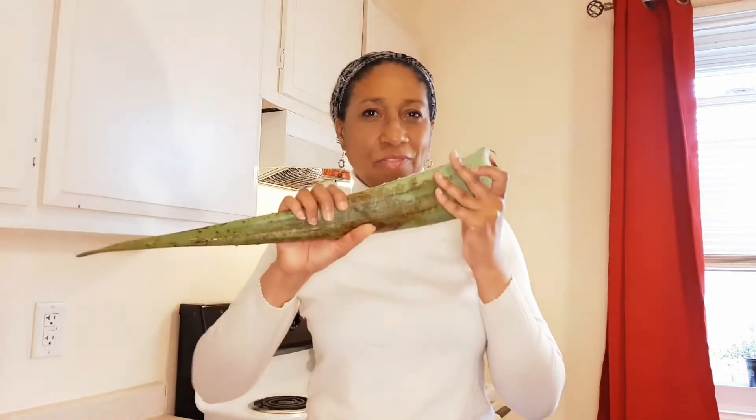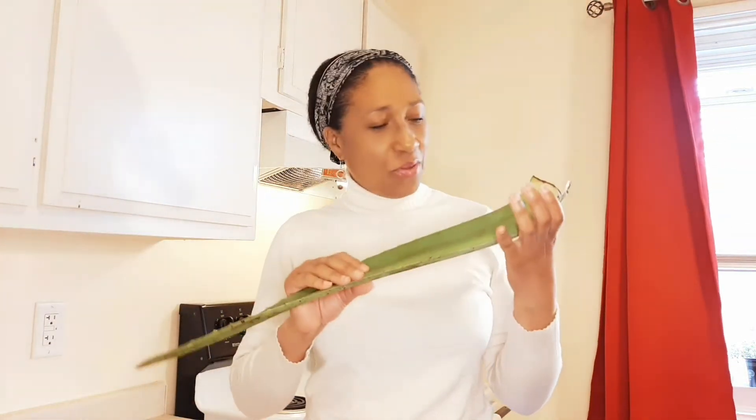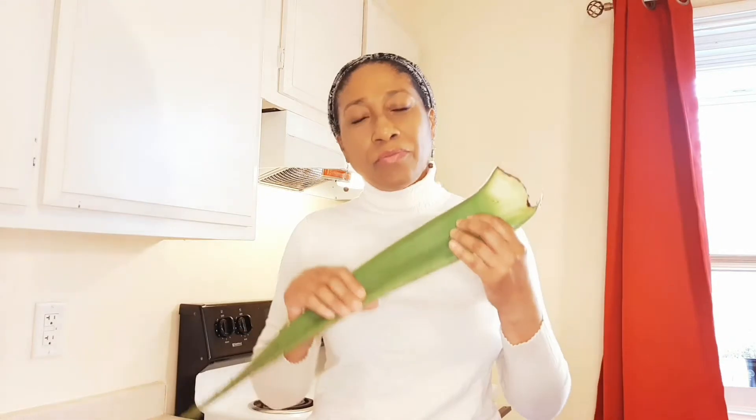Sweet family, this is Annie, and welcome — if you're new to my channel, welcome again. I am Annie. Today we are going to discuss aloe vera, because we're going to be making — a couple of you were asking me to show you how I do my aloe vera.